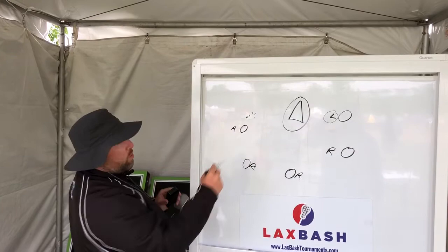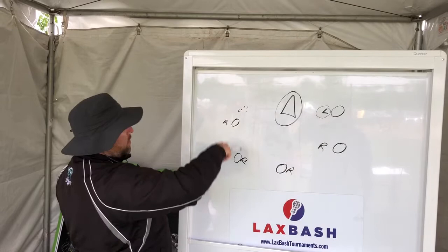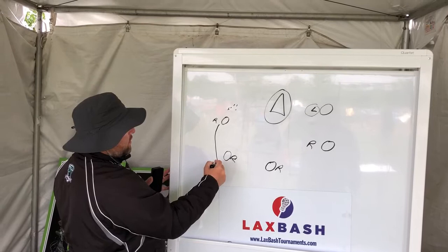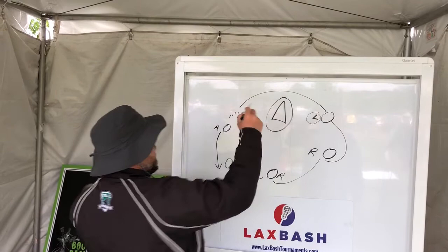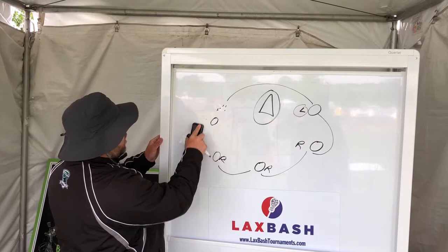So what we like to do is we'll move the ball all the way around left, then all the way back around right. And then this guy here, we'll get him to carry up here. And then everyone just rotates their spot. And once this guy goes here, he just goes back to his line and fills the spot.